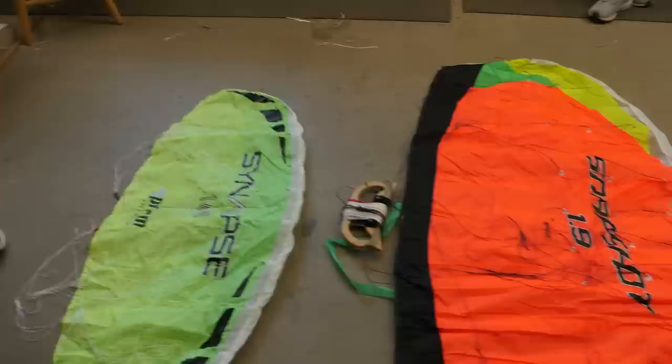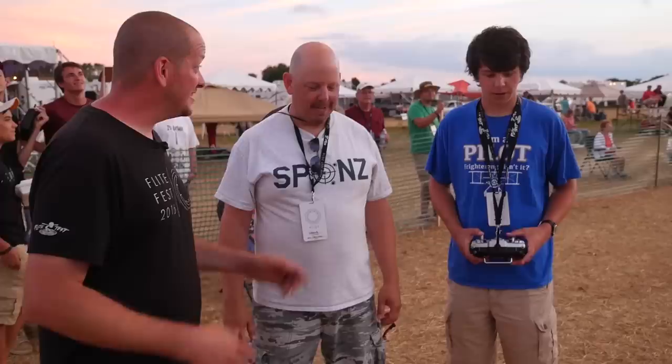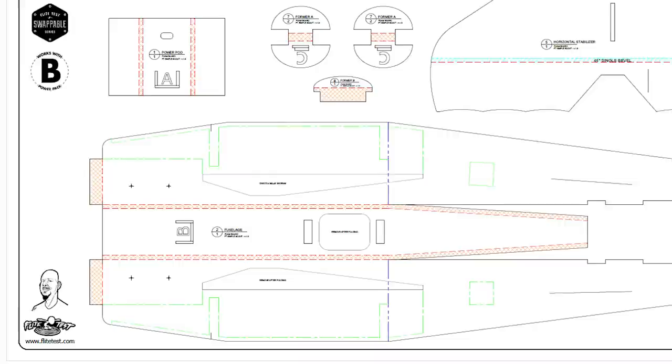I've got my friend Keegan with me here today and a bunch of his friends. We had big dreams today to fly some fixed wings before you guys head on to a drone race. Keegan and his father Dan have been an amazing part of Flight Test ever since the beginning. If you love the downloadable plans that you're building our scratch builds from, that's from his father.